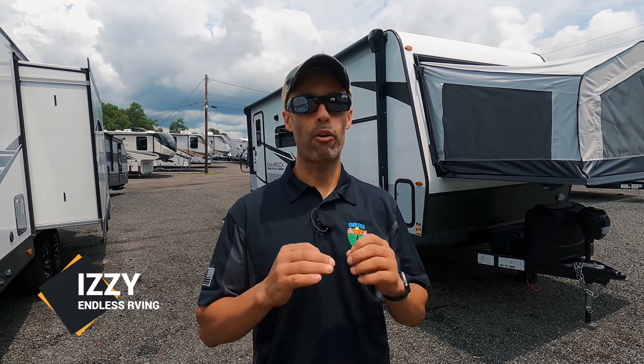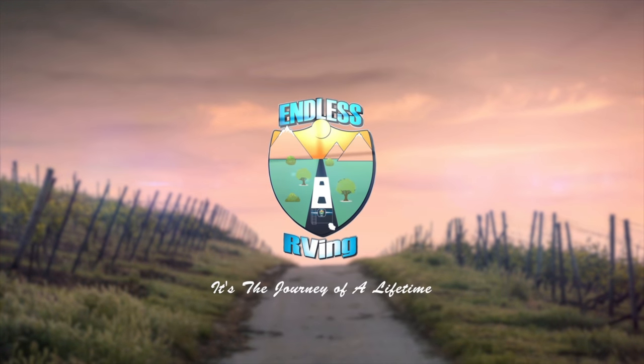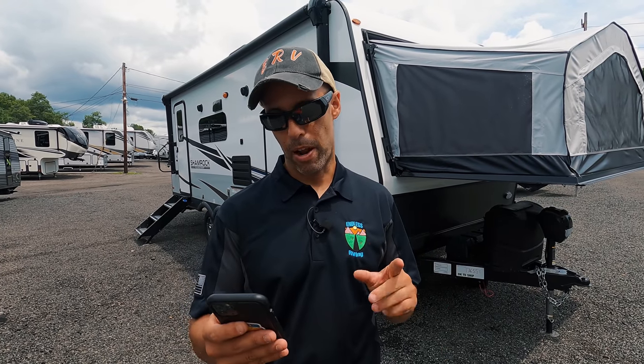Hey everyone, Izzy from Endless RVing. Behind me we have an expandable travel trailer that is the perfect size and weight for a half-ton truck. It is a 2021 Flagstaff Shamrock 235S. So why do we say that this is a perfect half-ton towable travel trailer? It's because of its size and its weight. So let's get to that right away.